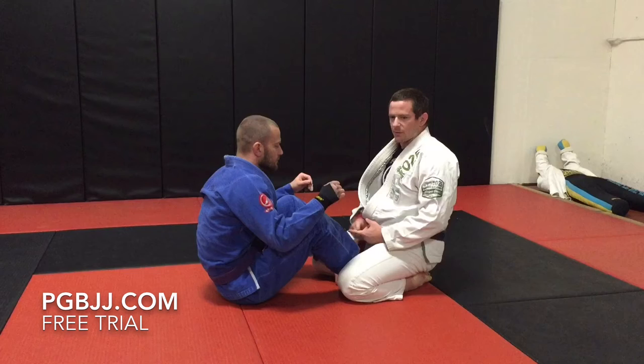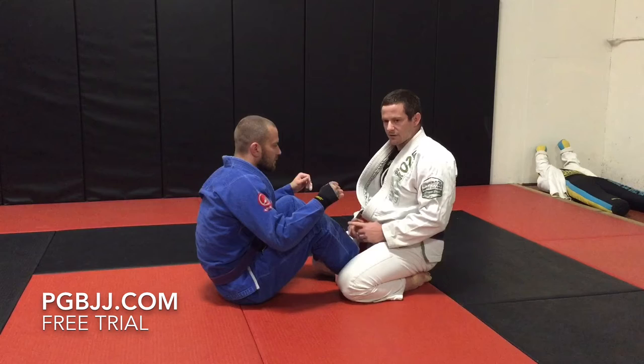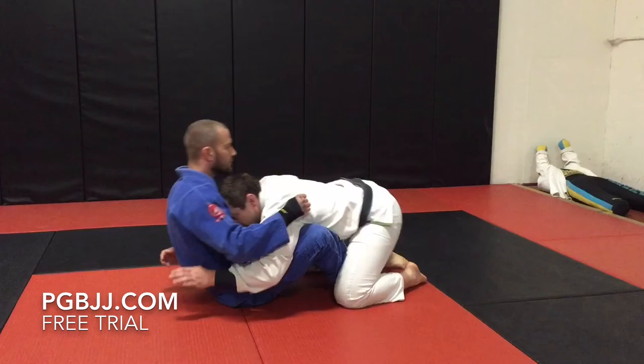We're going to work off some of the blue belt curriculum. The first thing on the blue belt curriculum is forcing half guard from the butterfly guard. This is definitely an effective move you want to have in your toolbox — how to effectively get out of the butterfly guard and move yourself into half guard. This first one is a very simple motion. It's very short but it's important that we do it right.